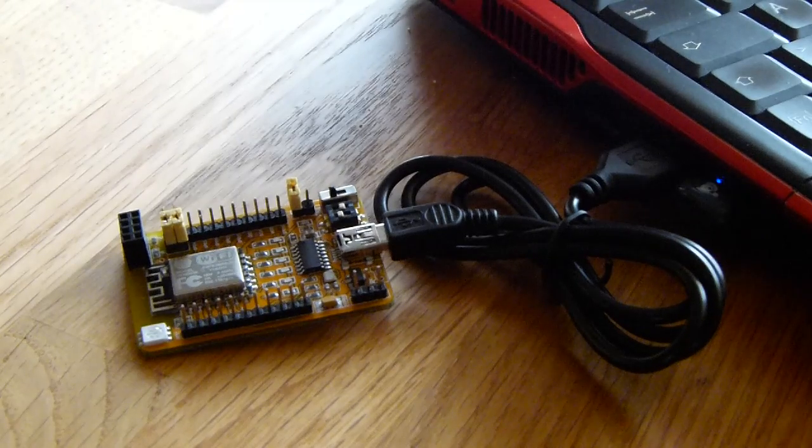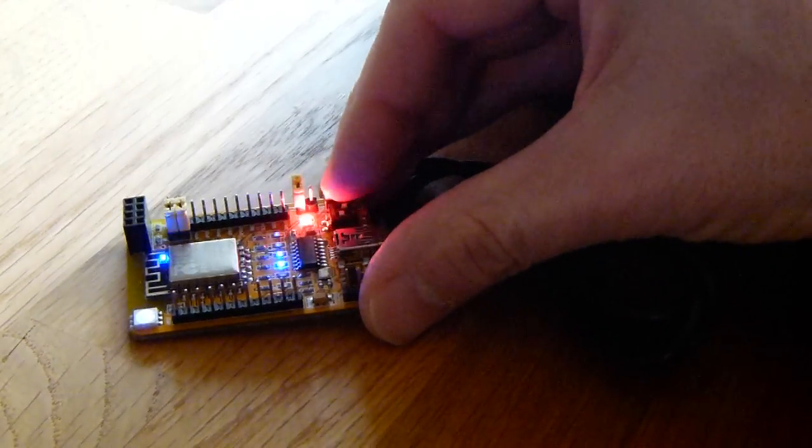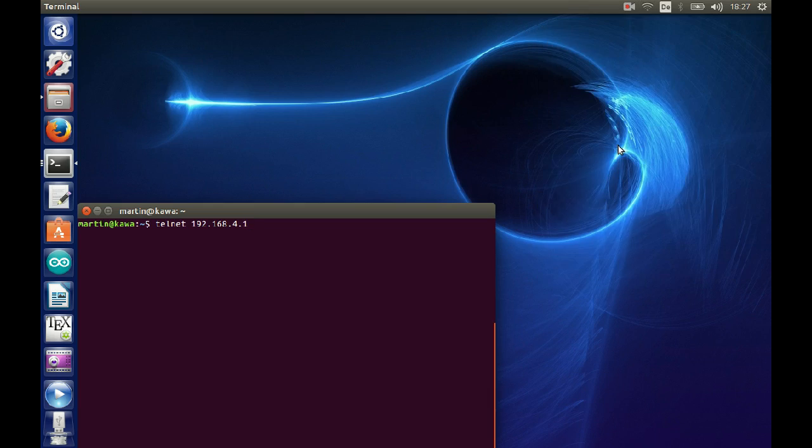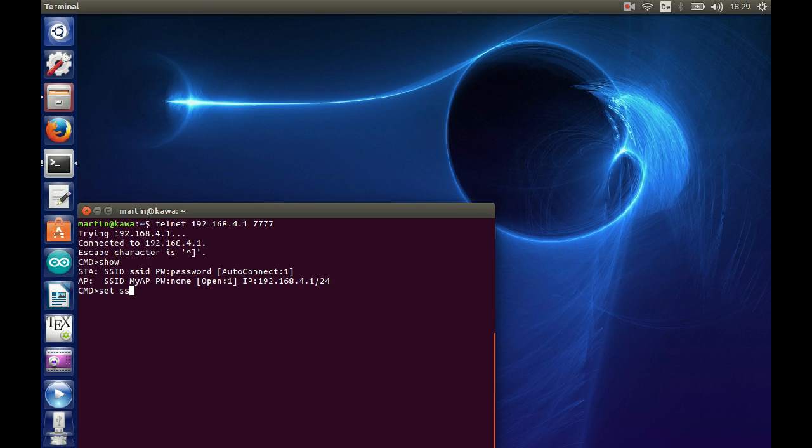Now let's have a look at the real hardware. Here we have my development board connected via serial, but only for flashing and for power supply — configuration can be done wirelessly. We connect to the default SSID of the ESP which is 'myAP', and then we can connect to the console via Telnet on port 7777 and get a command line interface where we can look at the current configuration. This is the default configuration with the SSID and password set to more or less placeholder values.